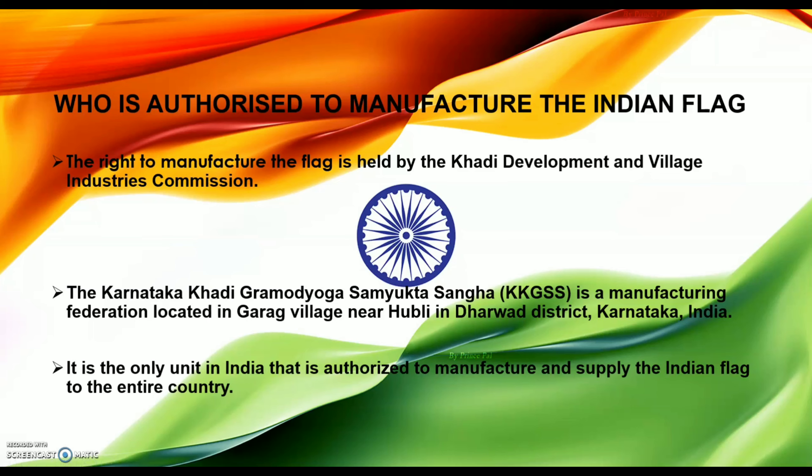Now let's see who is authorized to manufacture our Indian tricolor flag. The rights to manufacture the flag are held by the Khadi Development and Village Industries Commission. The Karnataka Khadi Gram Udyog Samikta Sangha, shortly known as KKGSS, is a manufacturing federation located in Garag village near Hubli in Darwad district, Karnataka, India. It is the only unit in India authorized to manufacture and supply the Indian tricolor flag to the entire country.